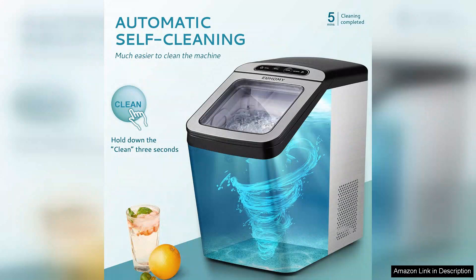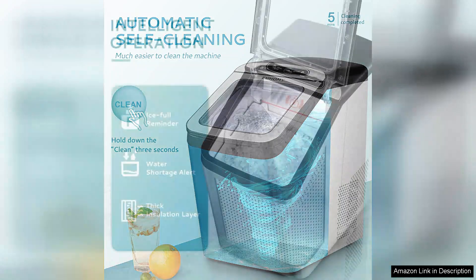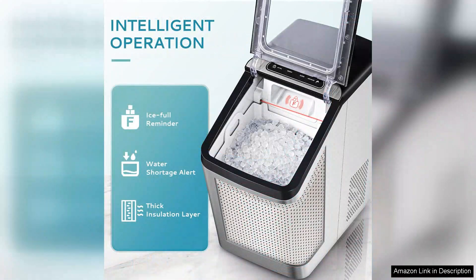However, while the ice production is impressive, it's worth noting that the initial setup can be a bit tricky, especially when it comes to connecting to the waterline. Some users have reported minor leaks, so careful installation is essential. Additionally, the ice bin can fill up quickly, requiring regular monitoring to prevent overflow.